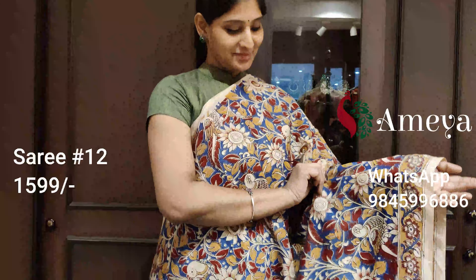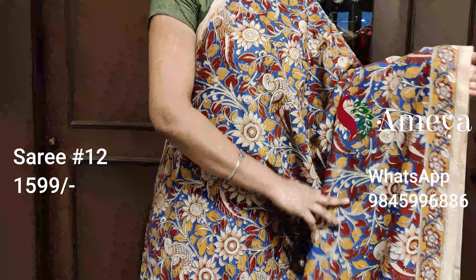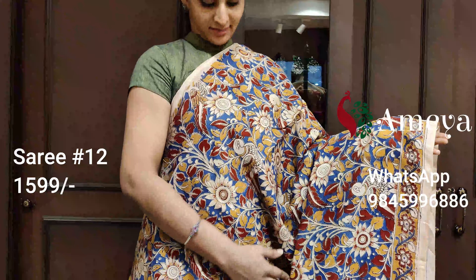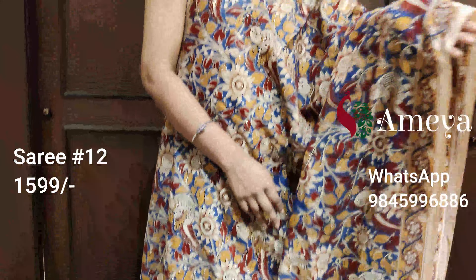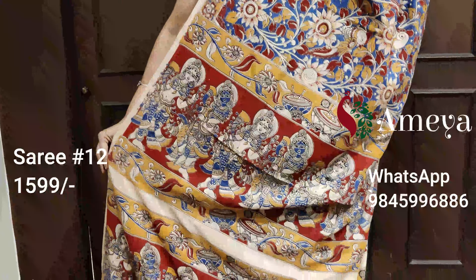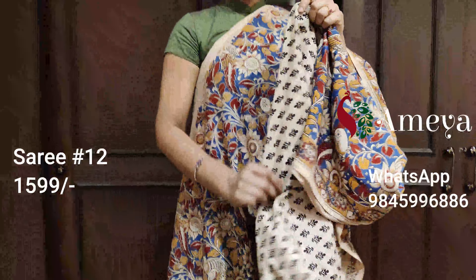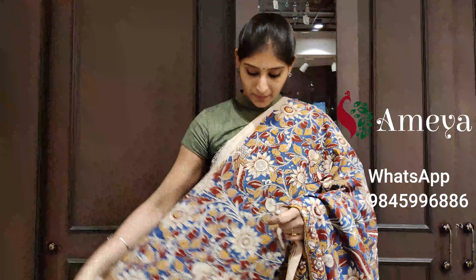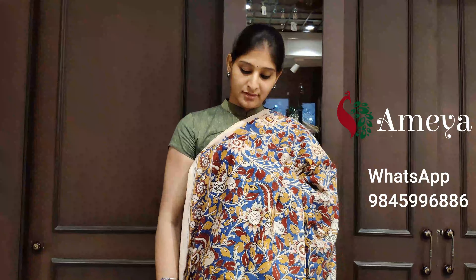Saree number twelve is a blue saree with beautiful printing all over the body — vines, flowers, and peacocks — with a mustard border on one side. The pallu features the Dashavatar of Lord Vishnu, and it's got a printed blouse. Saree number twelve is priced at $15.99. To block the saree, please take a screenshot and send it to us.